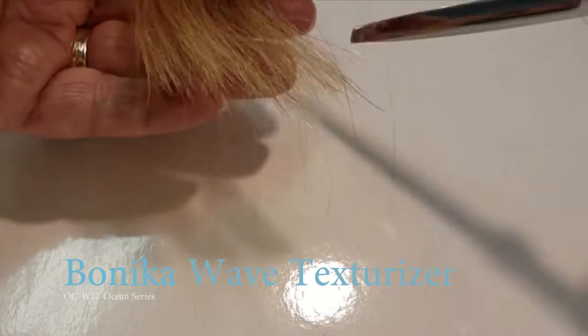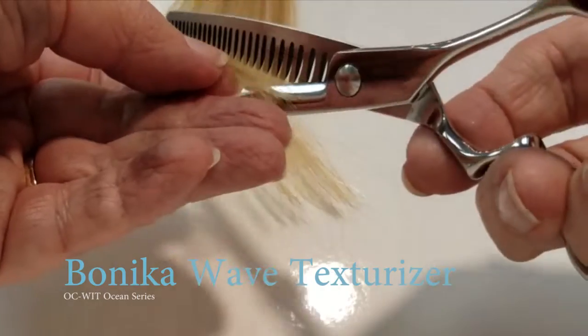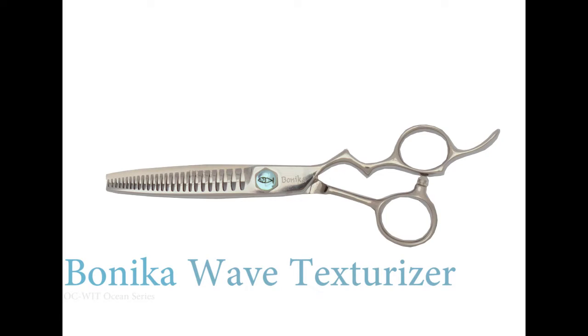Notice how the shears are snag free. The blades are on the teeth side and they're 30% sharper than your average thinning or texturizing shear. The Benico Wave Texturizer.